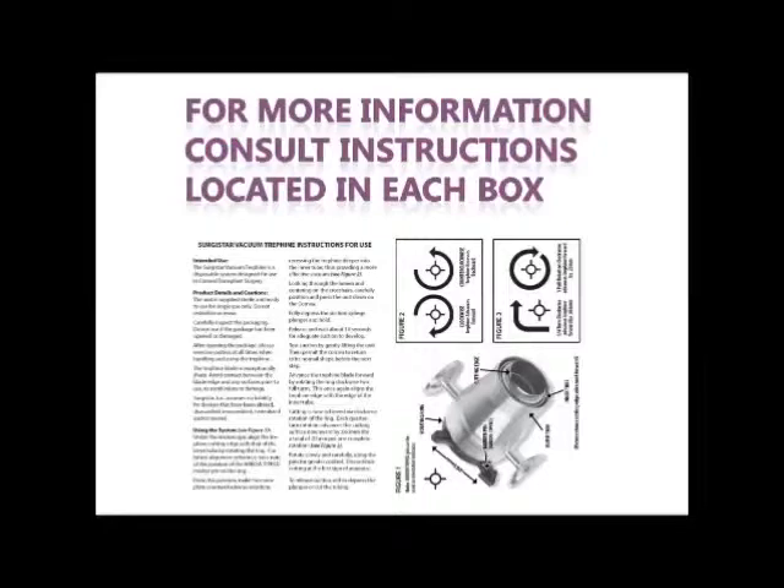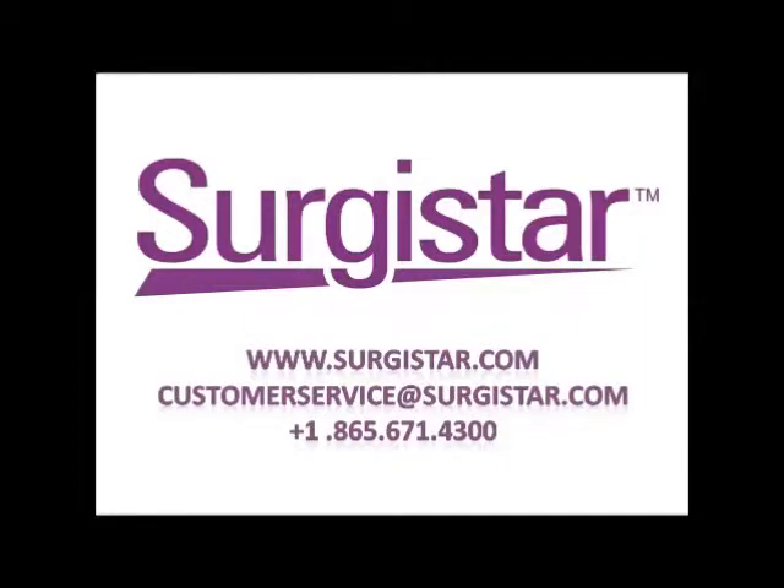Instructions are included in each package. It is a pleasure to serve you.